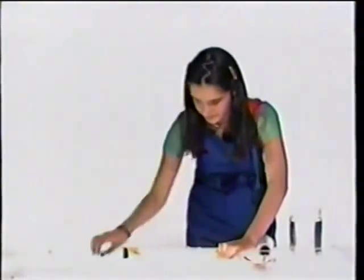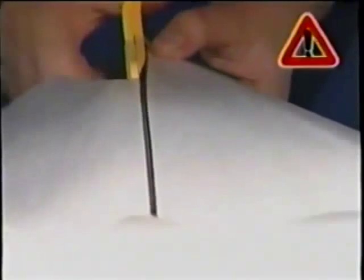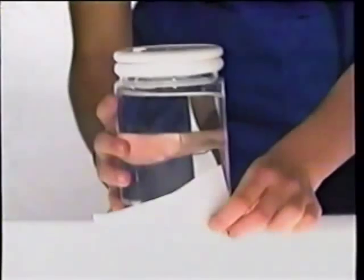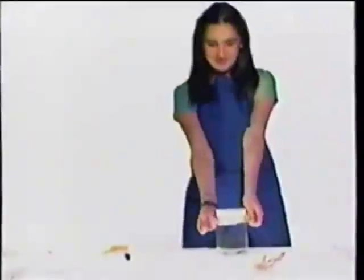First, cut the wax paper into a strip six inches by twelve inches in length. Second, put the jar of water on one end of the wax paper. Third, wrap the rubber band around the jar and attach the marker with the tip pointed down.